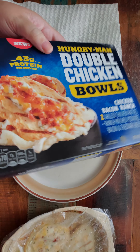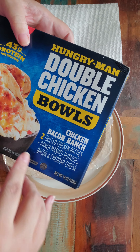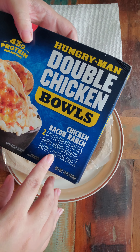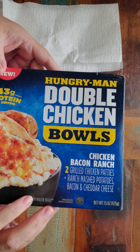So anyway, I opened it up, put it in the microwave, and this is what we got. Chicken Bacon Ranch - two grilled chicken patties, plus ranch mashed potatoes, bacon, and cheddar cheese. And this, of course, is only one of their flavors of the chicken bowls.